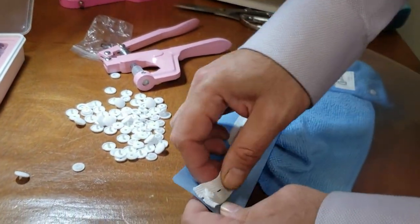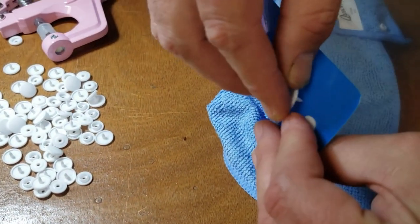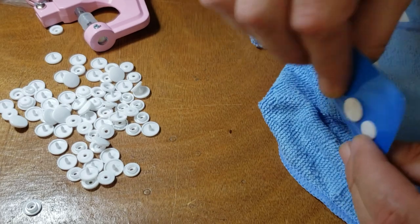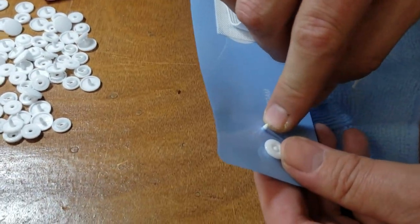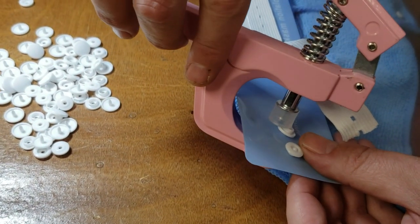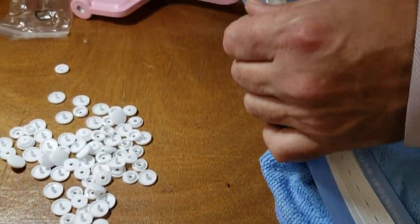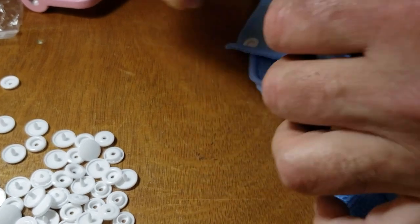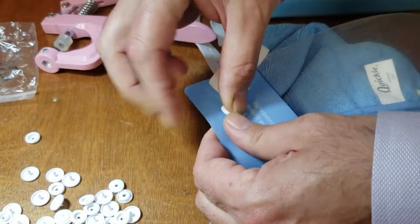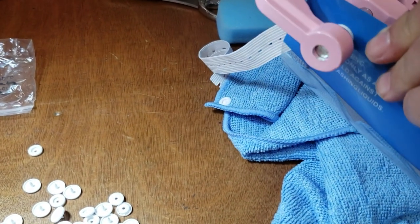I also want to show you it works on this other material — very easy to go through. These are the smaller snaps and this is the bigger one, so I'll show you both sizes. Go ahead and put the die down, press it inside, grab it, and done. The prong is sharp enough to go right through — bam — then you do the female side the same way and it's complete.